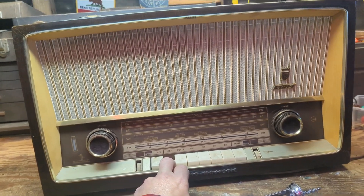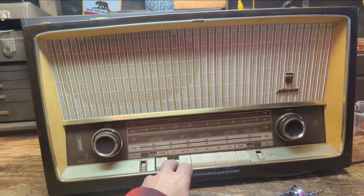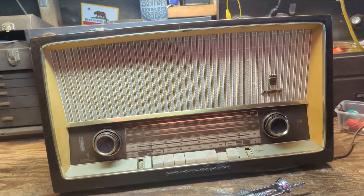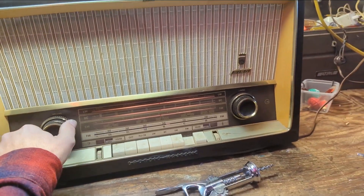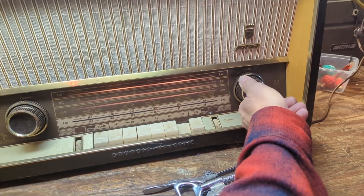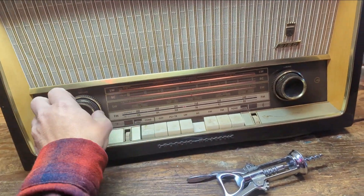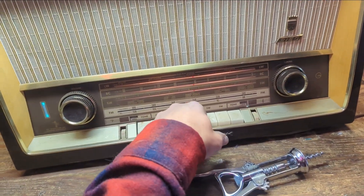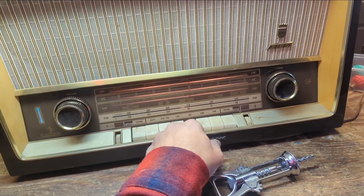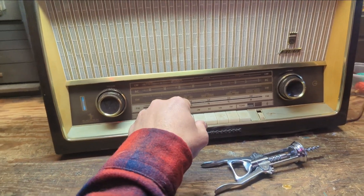There are a lot of things wrong with this set. Number one, you can't turn it off — I'm having to hold the off button down. Actually, never mind, it seemed like it held that time. It doesn't have an antenna, but it seems to be wanting to pick up stuff. Okay, it does turn off.